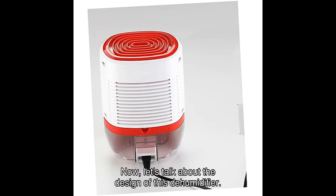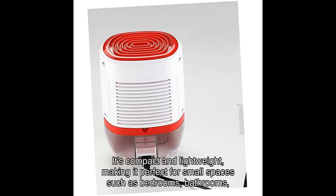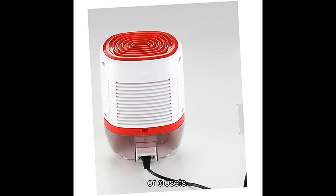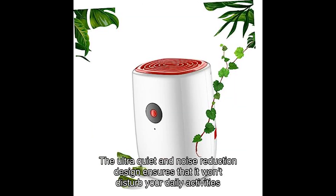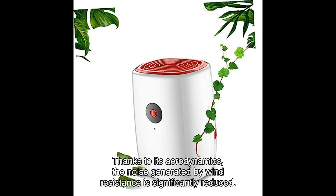Now, let's talk about the design of this dehumidifier. It's compact and lightweight, making it perfect for small spaces such as bedrooms, bathrooms, or closets. The ultra-quiet and noise-reduction design ensures that it won't disturb your daily activities or sleep. Thanks to its aerodynamics, the noise generated by wind resistance is significantly reduced.